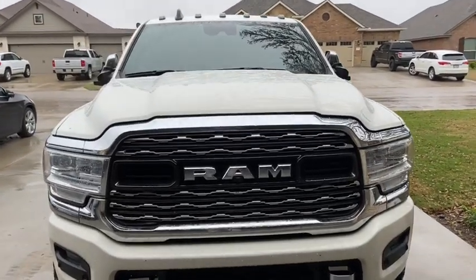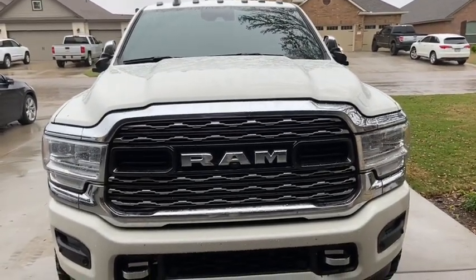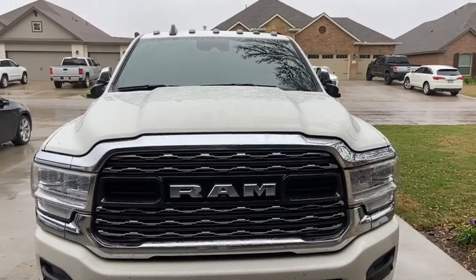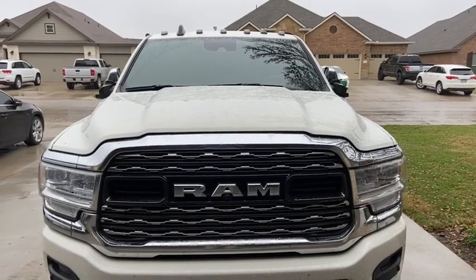We got some wheels and tires in for the dually. We're going to put some 35s on it and see if we can make them fit. They're 35-1250s and we're going to see if they fit on stock suspension.